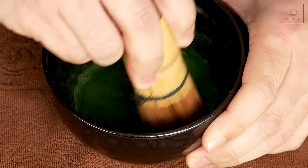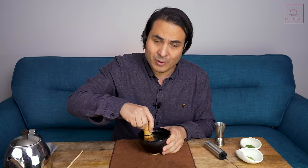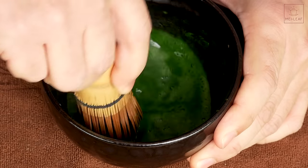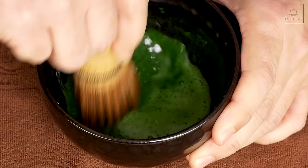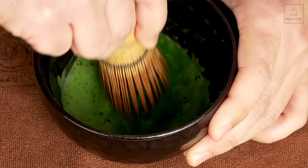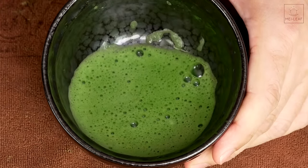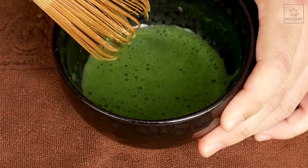Now when you're convinced that everything is combined and you've got a very smooth suspension, you can start the frothing process. Basically you're doing a W motion — WWW — starting at the bottom of the bowl, hitting the bottom, and then you start to speed it up and raise the whisk a little bit from the bottom, and just keep going. A lot of people like to make this part of a meditative practice. You'll see you're going to get this lovely, beautiful, luminous green, very fine-bubbled crema on top of your matcha, which should stay there for a fair amount of time. You can always go in and whisk a bit more to reinvigorate it, and now you are ready to drink.